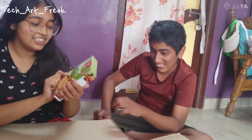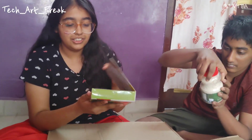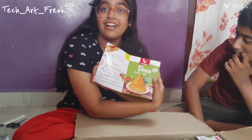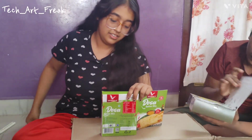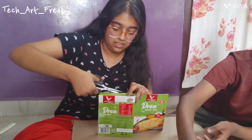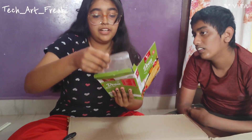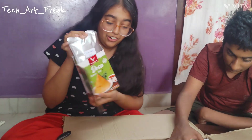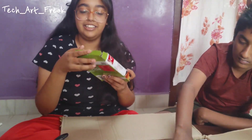Next is Dosa batter mix, 99 rupees. Inside it opens like a book with the preparation method, ingredients — everything. And inside we have the same type of packet of 200 grams. I will taste it and let you know about all the things we have inside. This looks good and easy to cook.